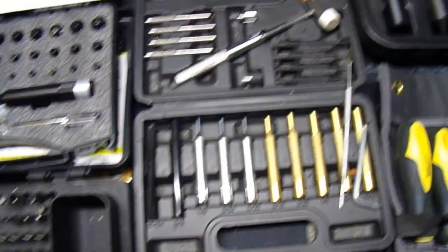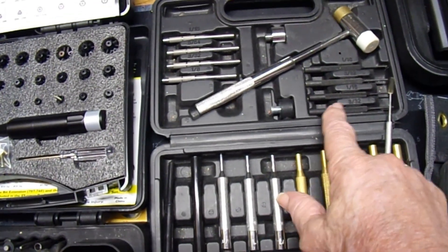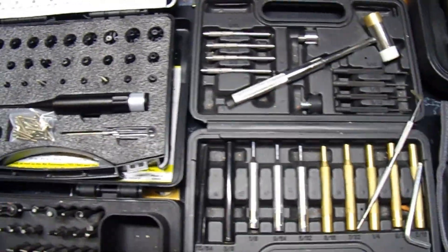Then we have here our brass punches, our roll pin removers, a plastic hammer, and a brass hammer — never know when it's going to come in handy.